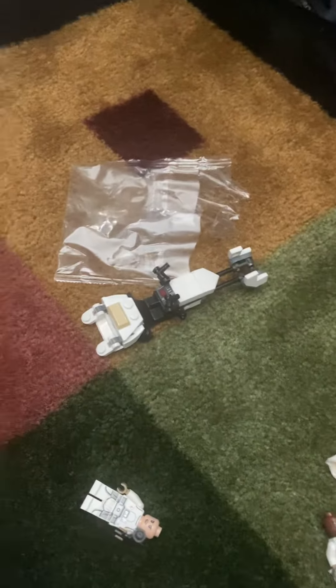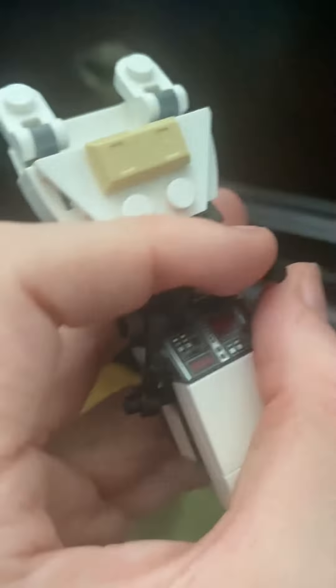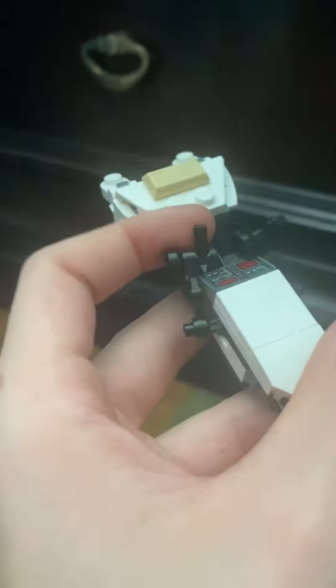So let's get into the builds of this set. First, we've got the speeder bike — just a generic snow speeder bike. You can fold these wings in and out. It's got a little printed control panel and a really nice build. You can take your Snow Scout Trooper and put him in there, put his hands up, and make him grip the steering things.